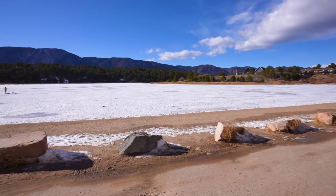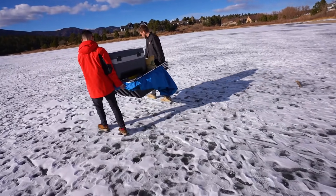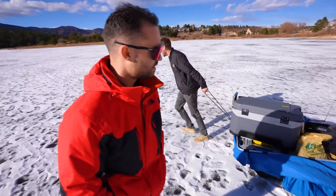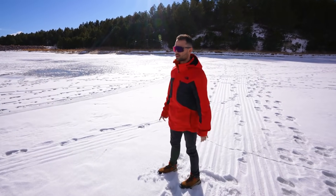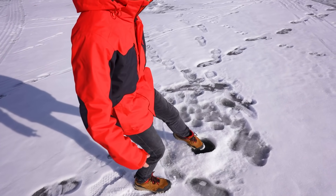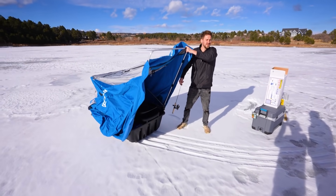We just made it to the lake with all our supplies. The lake's frozen, so we have to carry everything out. The ice is slippery, by the way. We just made it to the middle of the lake where we're gonna be setting up our ice fishing camps. We're standing on top of water — hopefully we don't fall in. Someone spots a previously done hole and says to watch out for the gopher holes.